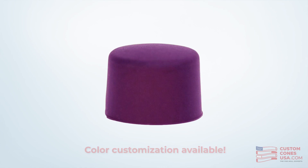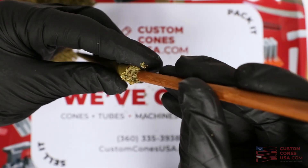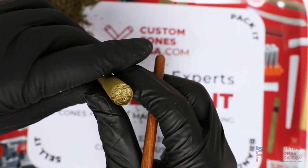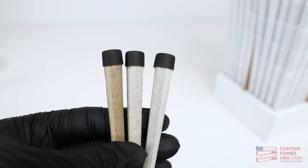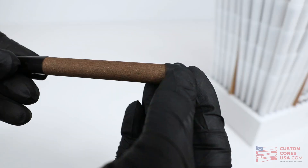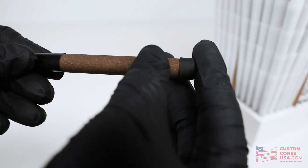Available in black, but we do offer full-color customization as well. Plus, you can fill the cones all the way to the top, and we all know that no one ever complains about getting a little bit more flour in their pre-rolls. These little beauties come in three sizes, each designed to perfectly fit over one of our standard size cones and tubes.